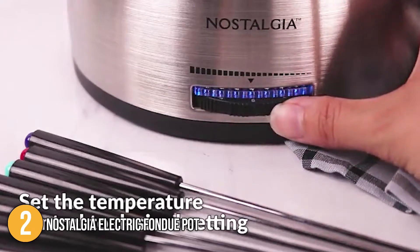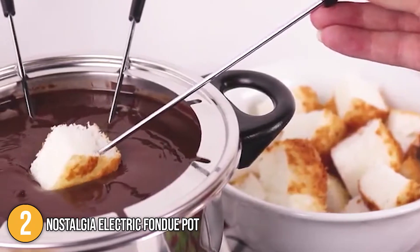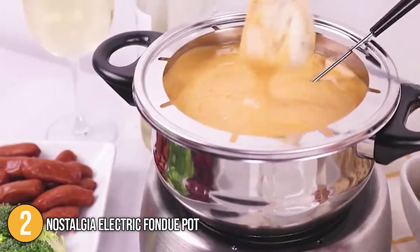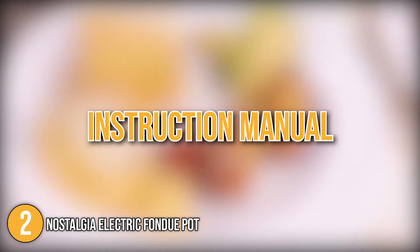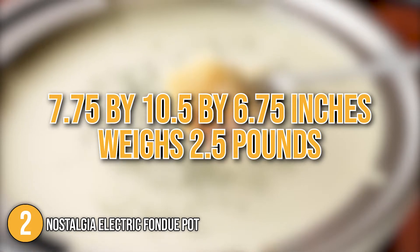The dial will help you set the desired temperature to keep the sauce hot without burning it once it is made or your chocolate has melted. This fondue pot has a cord that can be neatly placed in the base after use. An instruction manual is also included with some recipe suggestions. It measures 7.75 x 10.5 x 6.75 inches and weighs 2.5 pounds.